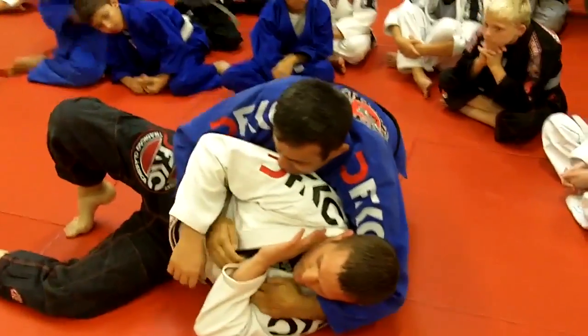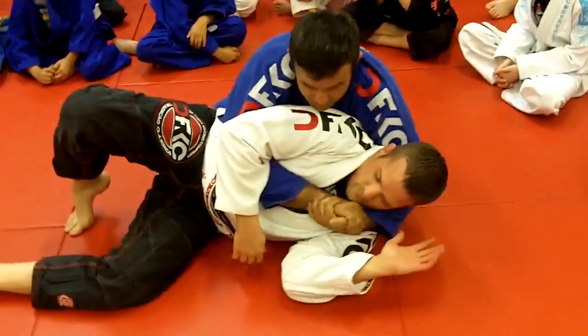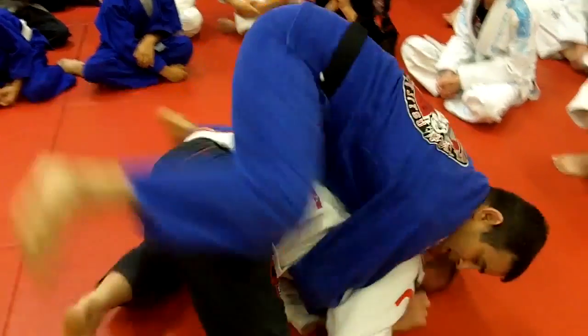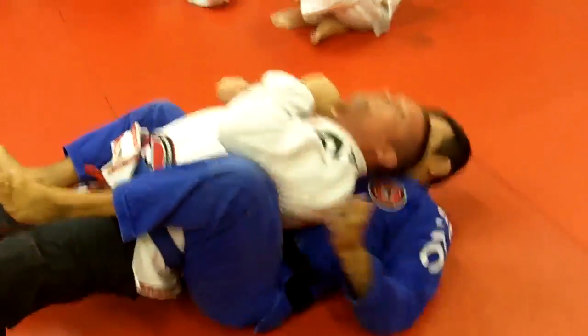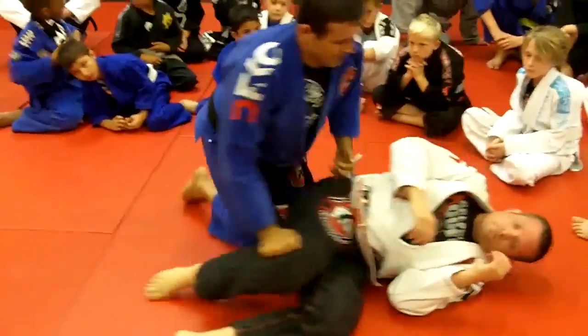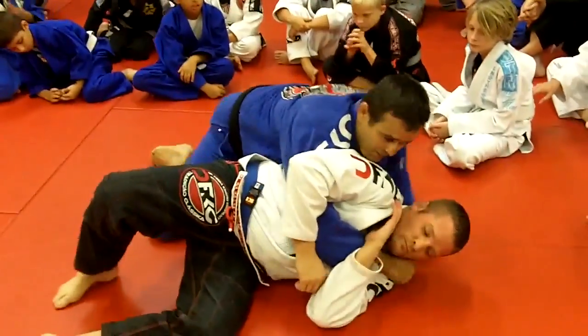What I like to do here — I like to go to the seatbelt. Because if he tries to roll from there, I'm going to take the back first. Stand here, take his back. Or, if he tries to roll back after I pass here, I go from there.